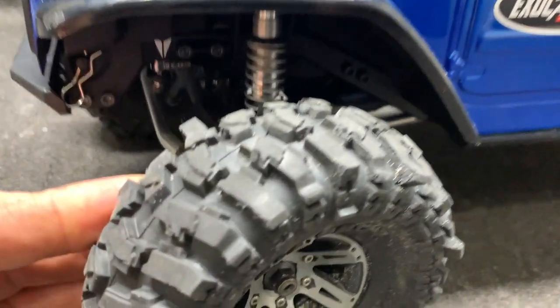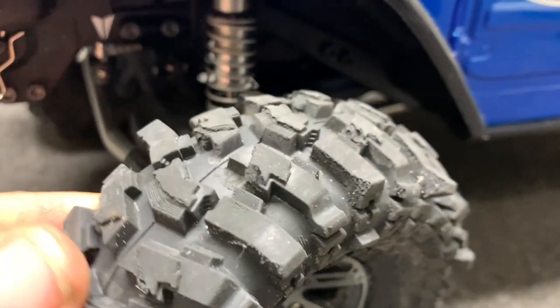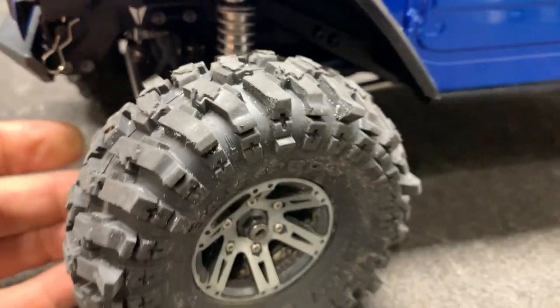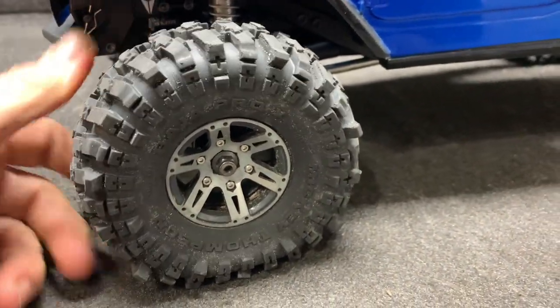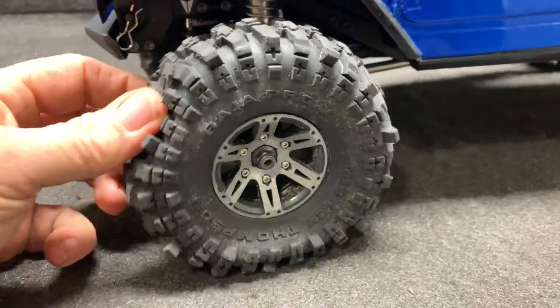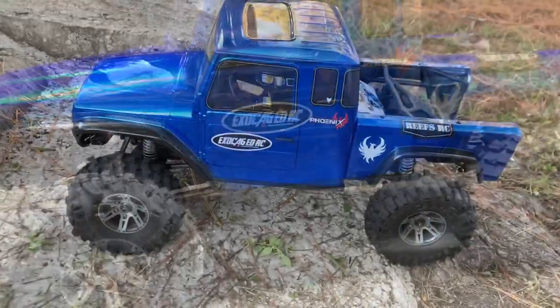Let's look at these right here. I do not have hardly any wear on these things — they just haven't been run very much. Nice and gummy. Let's see what they can do on the Phoenix.